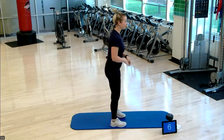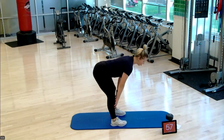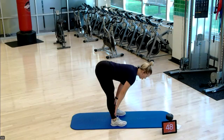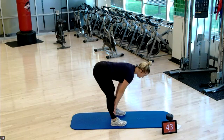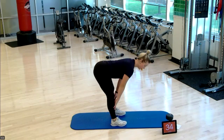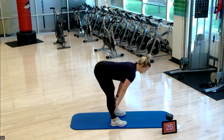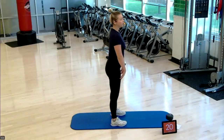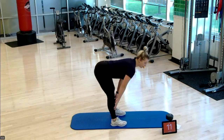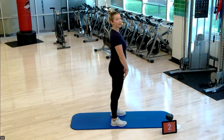Our next exercise is a bodyweight Romanian deadlift — a hip hinge. Hinging down, fingers go to our mid-shin, we stand back up. Slow and controlled — core pulled up to the spine, belly button pulling in. Shoulders back down into your pockets, not creeping up into your ears. Opening up that backside of the body, contracting those glutes to stand up. 15 more seconds, 10 more seconds.